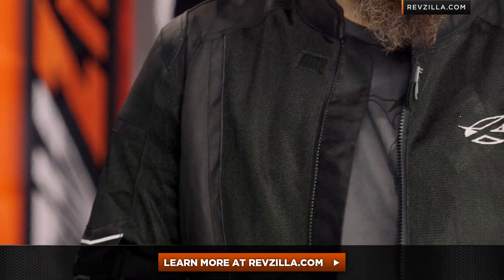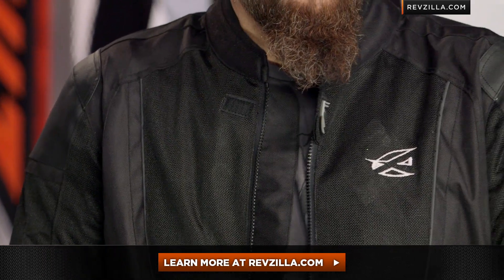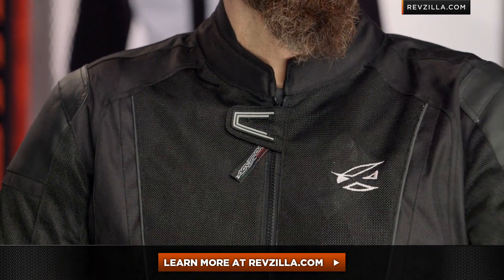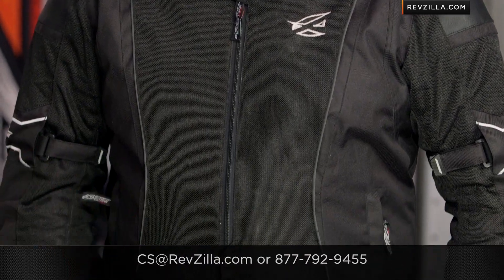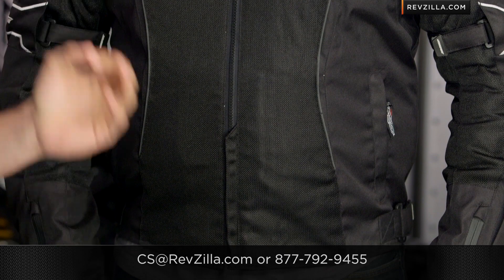Now the next step in your journey is to click right here, read other rider reviews, and learn more about the Airtex jacket from AGV Sport at RevZilla.com. You don't have to take my word for it. As always, you're going to ship for free over 40 bucks, and if you want to talk to a gear geek, see us at RevZilla.com or 877-792-9455. Thanks for watching our detailed breakdown — subscribe to us at RevZilla TV on our YouTube channel. I'm Anthony, we'll see you next time.